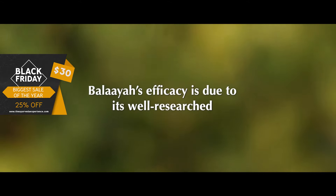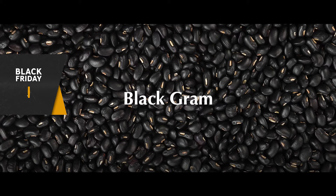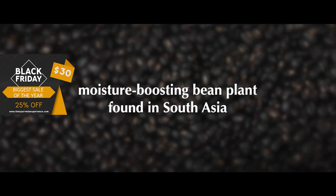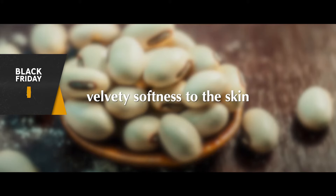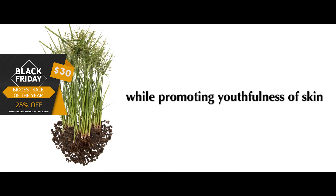Belaya's efficacy is due to its well-researched, unique, and legendary ingredients like Black Graham, an utterly nourishing, moisture-boosting bean plant found in South Asia. Velvet bean that imparts a luxurious, velvety softness to the skin. Nut's Edge supports the skin barrier while promoting youthfulness of skin.